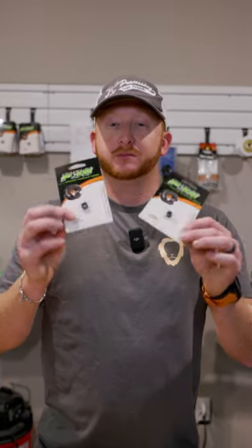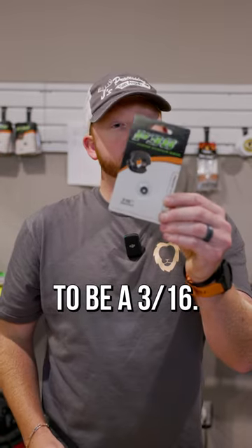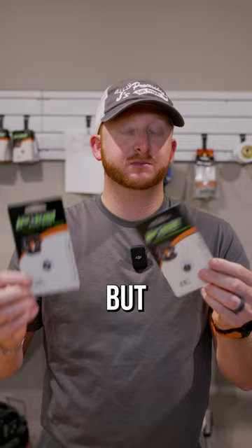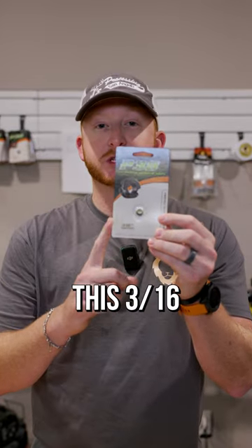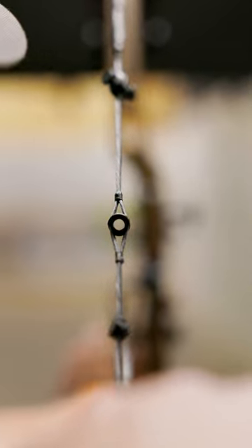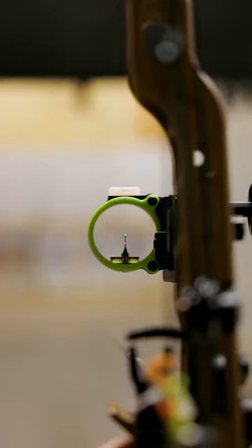Quick talking peeps. We get a lot of questions: what peep size should I use? The most common that we like to use is going to be a 3/16th. There are some situations where you want a quarter size, but we pretty much stick with this 3/16th. The idea of the peep sight is when you draw back and it's lined up straight, you want to just be able to see that sight ring.